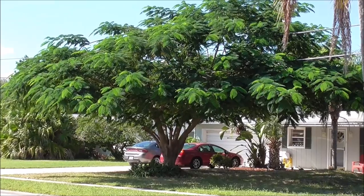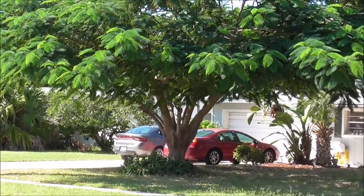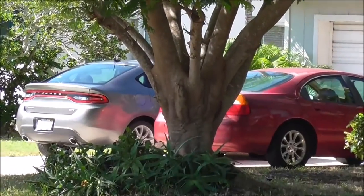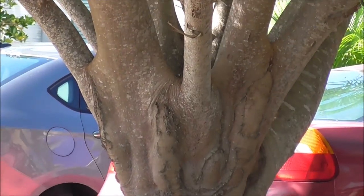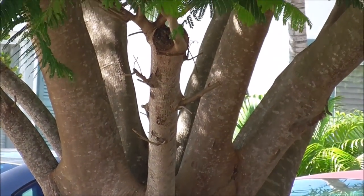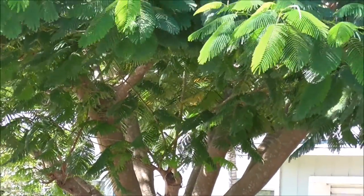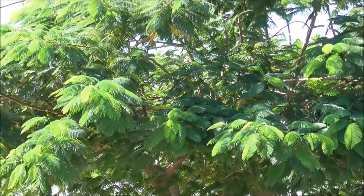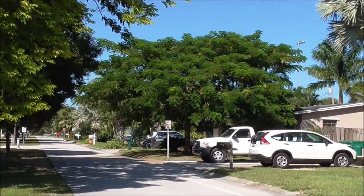Here's one grown as a multi-trunk tree — they've trained it up instead of out. They've promoted a lot of different branches growing up as opposed to out, and I like that look a lot. Even with it growing up, it spreads out once it gets taller and just grows to be a really wide tree.